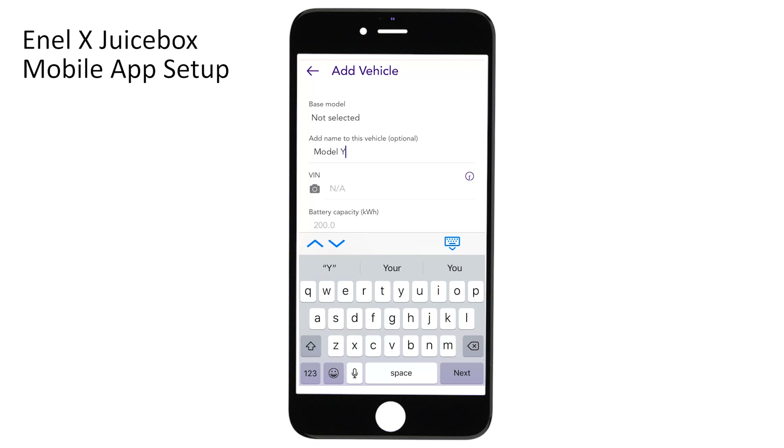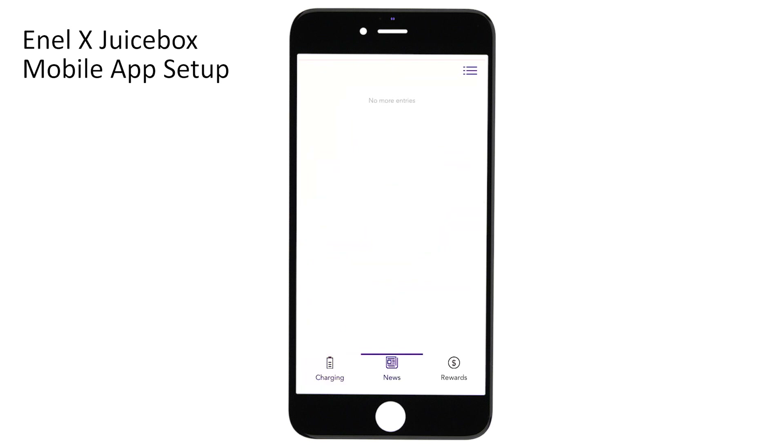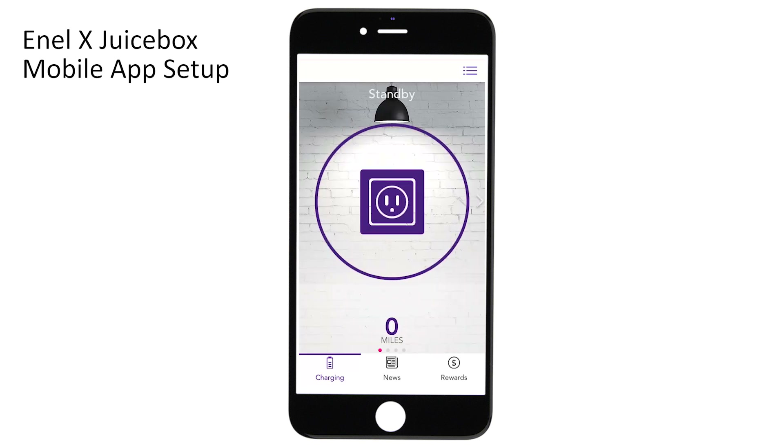You can also enter efficiency, max driving range, charging rate, and the number of phases, then click Save Vehicle. At the bottom of the screen there's a tab to read EV-related news, and if your utility company offers incentives you can see those rewards in the last tab. Swiping left you can see the current status of your charge, and swiping left once more shows a history of all your charges. The home page should now say Standby and you are ready to plug in and charge.